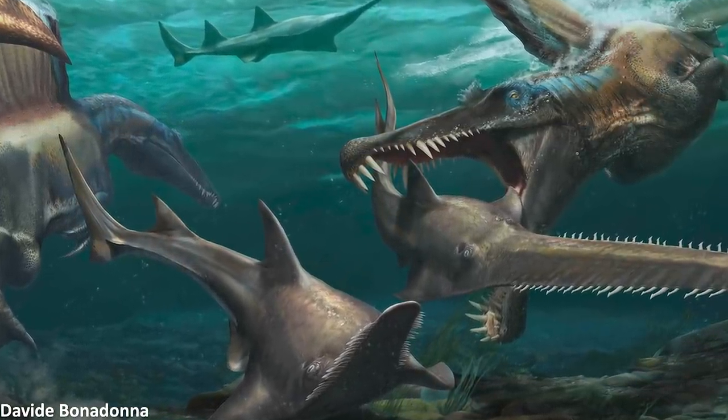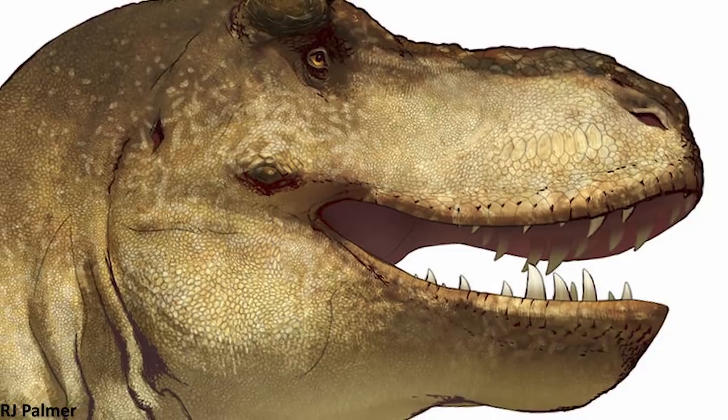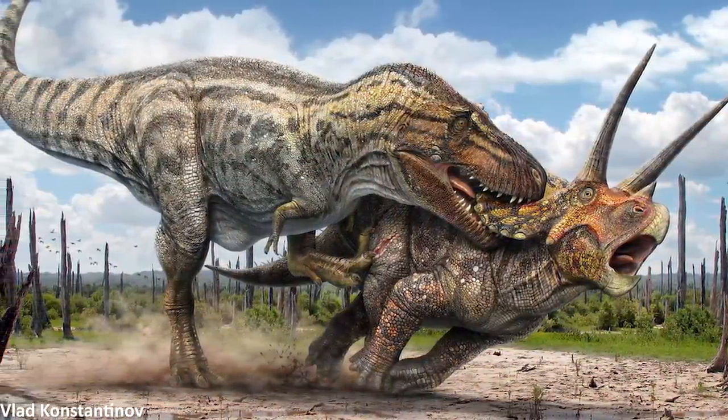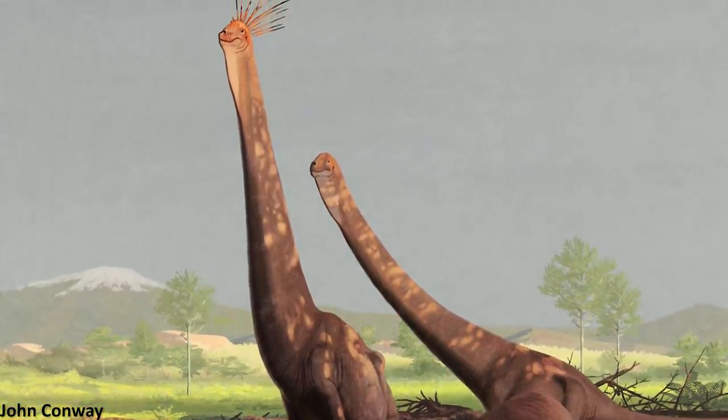The life appearance of non-avian dinosaurs is always an area of much debate and fascinating discussion. From the controversy of lips in theropods to the remarkable transformation of our understanding of the posture many dinosaurs held themselves in when they were alive, the question of what these iconic prehistoric animals would have looked like in their flesh is vital.